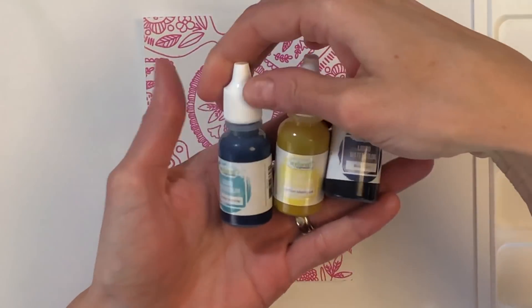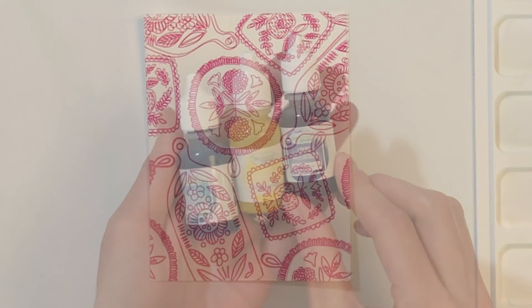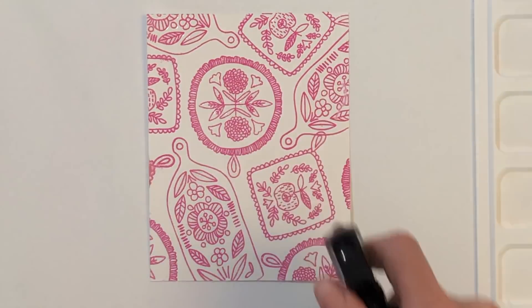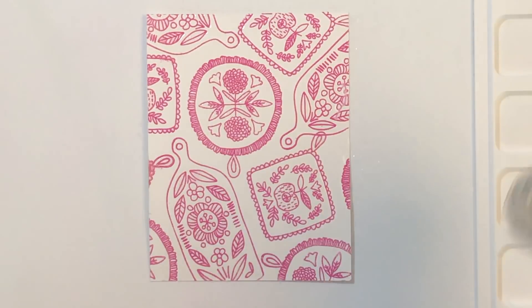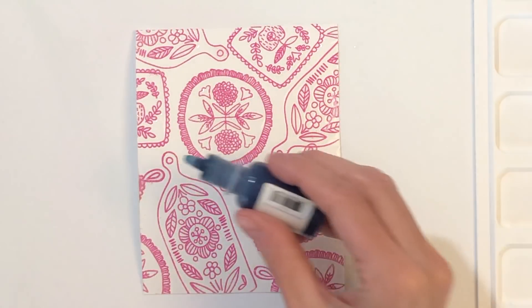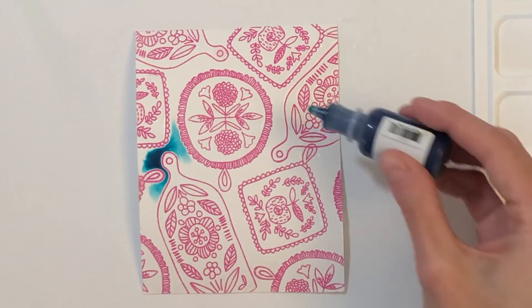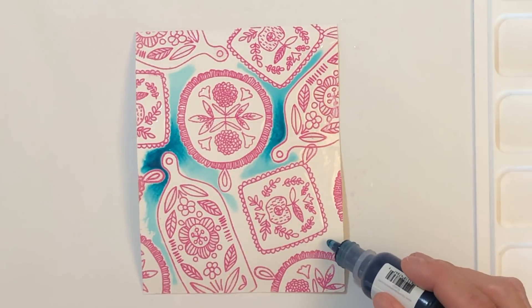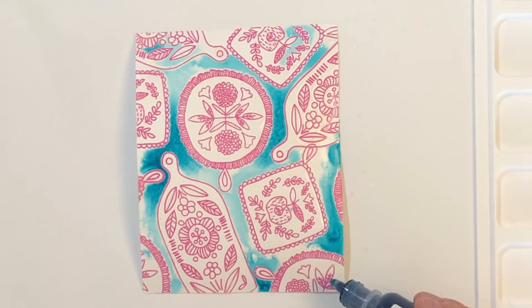So these are the liquid watercolors I'll be using today. They're by Tailored Expressions — I'm using Cookie Monster, Lemon Meringue, and Blue Corn. First I'm going to spray my panel down with some water. I was mindful when I picked those three colors to pick colors that I knew would mix nicely together. Blue and yellow mix to create green, and the Cookie Monster blue and the darker Blue Corn will mix and make a nice rich blue as well.